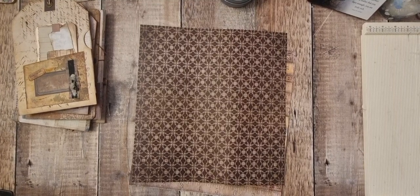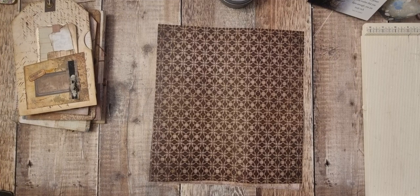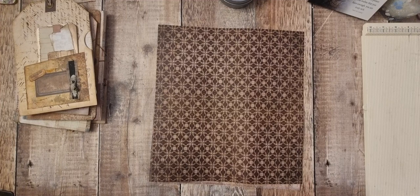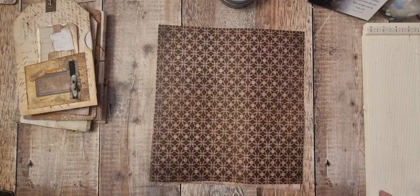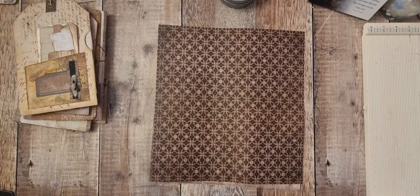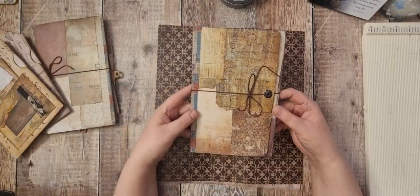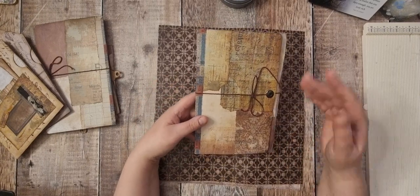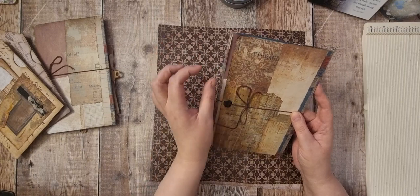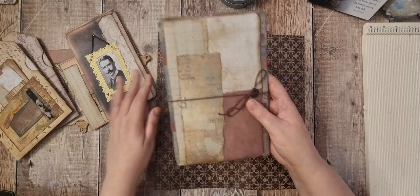Hi there and welcome back. We are back with another Tim Holtz project. This is the start of getting prepared to do a ring bound journal, but the pieces I'm making don't have to be for a ring bound journal. That's why I'm going to do the pieces first, just as standalone pieces, then I will adapt them to add to a ring bound journal.